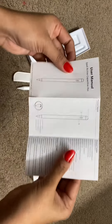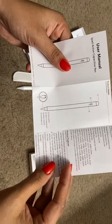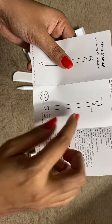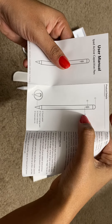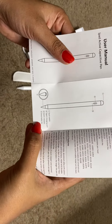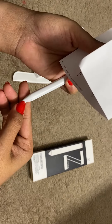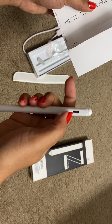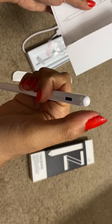So let us see the user manual — those are all very basic things. As I showed you, this is the touch switch, this is the USB cable, this is the switch indicator, and this is the detachable nib. This is the USB, this is the light indicator, and this is the touch nib.